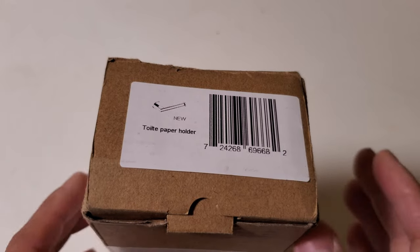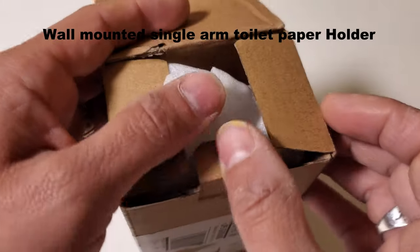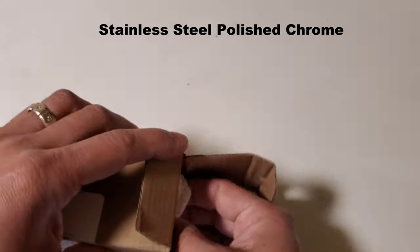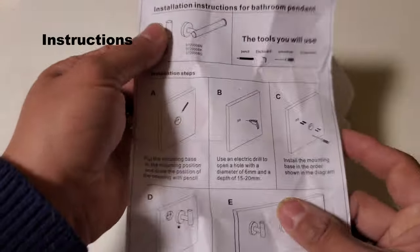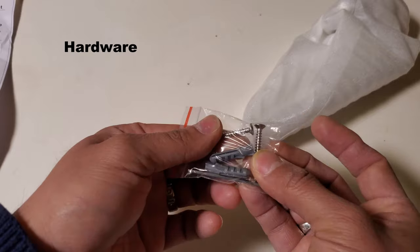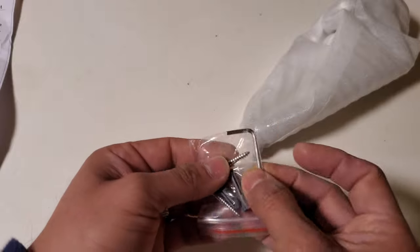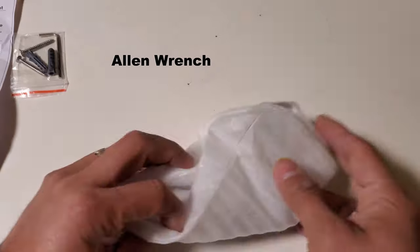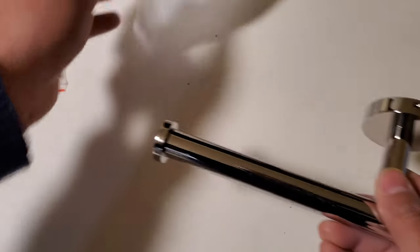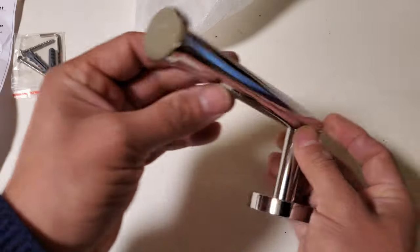Hello, and I hope you're doing well. In this video we're going to take a look at this wall-mounted single arm toilet paper holder in stainless steel polished chrome by Ruling. Here are the instructions and screws. You have the included small wrench, and here is the toilet paper holder — very nice finish.